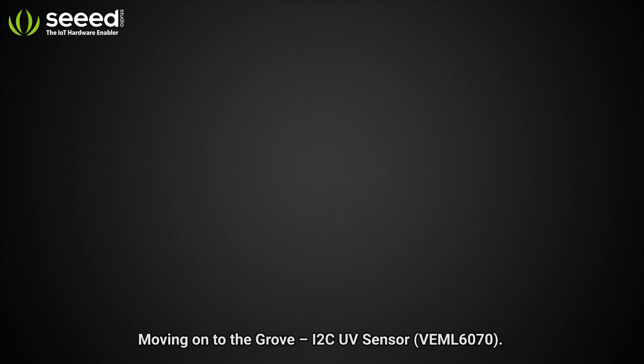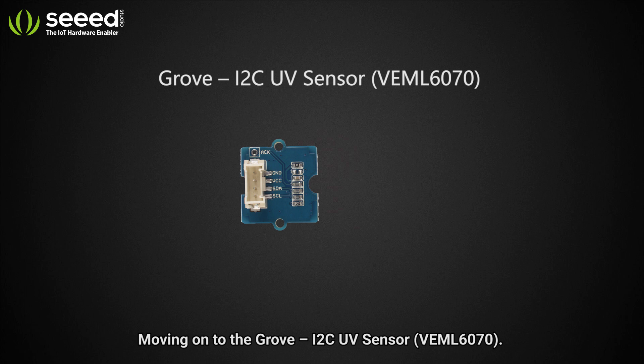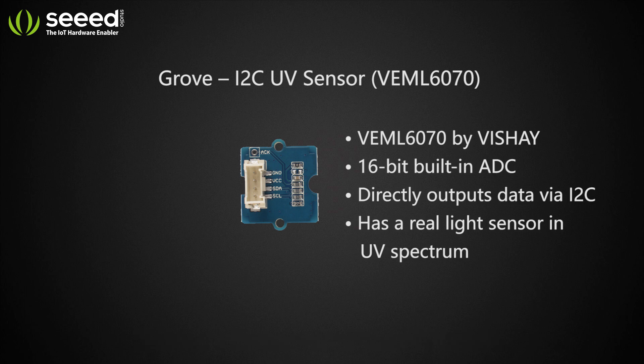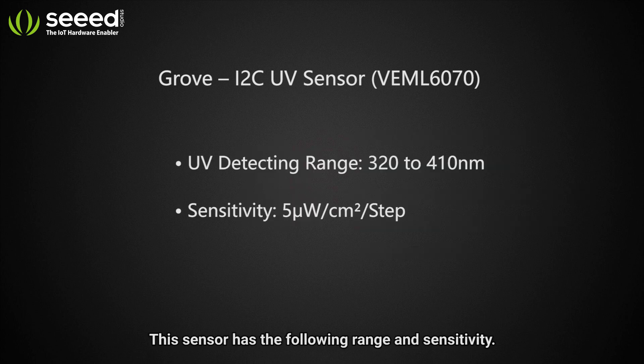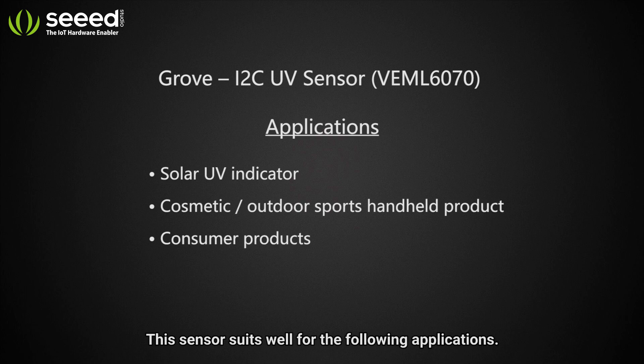Moving on to the Grove I2C UV Sensor. This sensor has the following range and sensitivity, and it suits well for the following applications.